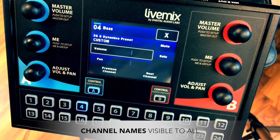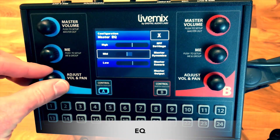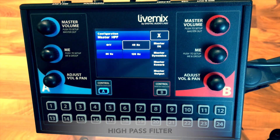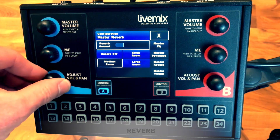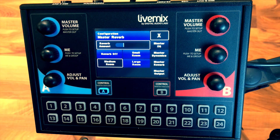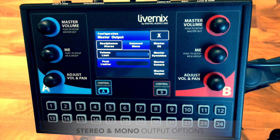The master out allows you to add EQ, high-pass filtering, dynamics — also known as compression — and reverb. This is a great way to open up your mix and tie it all together. You can also choose the output mode: stereo output for headphones, or balanced mono for sending your mix to powered floor wedges.